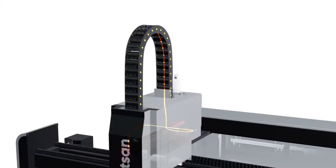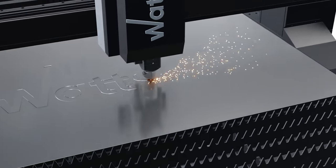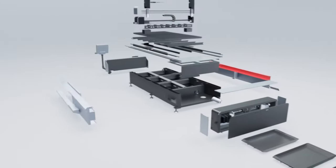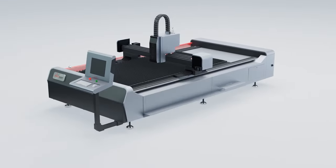Watson laser metal cutting machines guarantee long-term trouble-free operation. They are used for cutting carbon and stainless steel, copper, brass, aluminum, titanium, and other alloys. We have taken care of every detail so you do not have to worry about anything. Get perfect results with Watson.